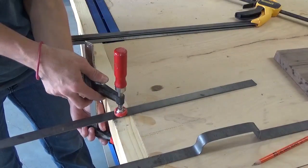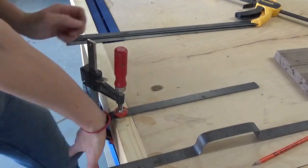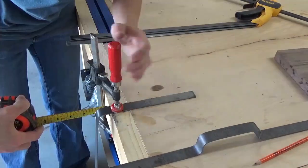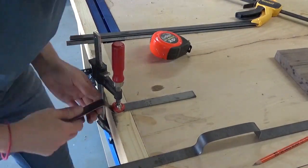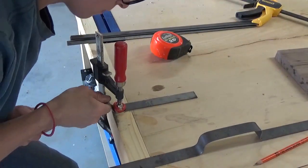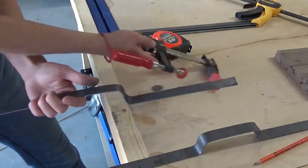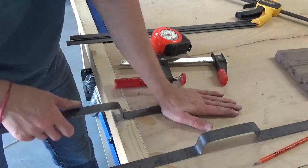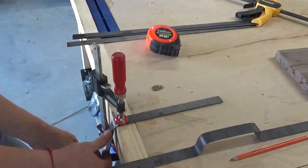I lined up one of the marks with the edge of my workbench, clamped it down, and carefully bent it along that line. I pulled it away from the workbench about one inch, clamped again, and bent it back up the other way to give me one side of my handle. I did the same on the other side to give me a rough handle shape, then repeated the process for the second handle until I had two almost identical handles.